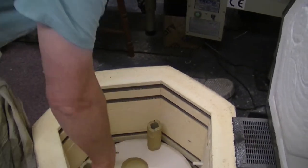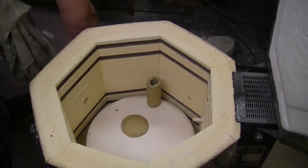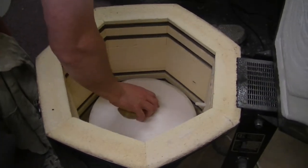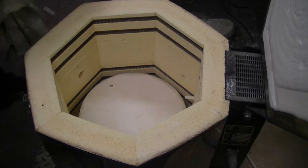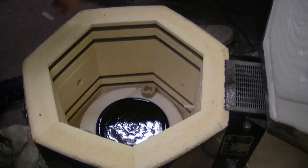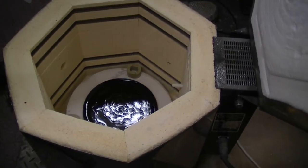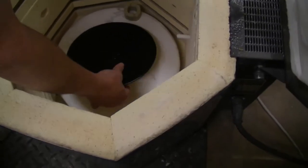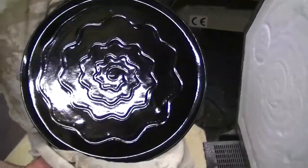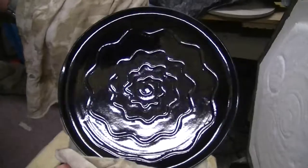What else have we got in here? I think it's just a plate in the bottom — a big plate. I believe I did this in the black. That's come out very nice — Cartwright black, that is.